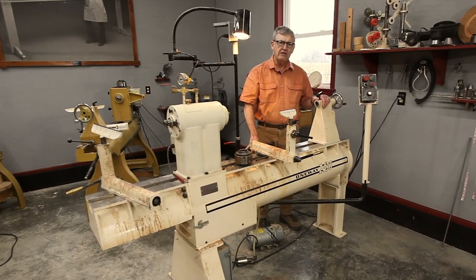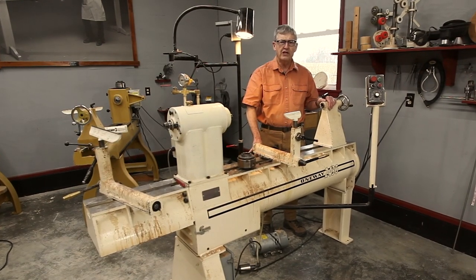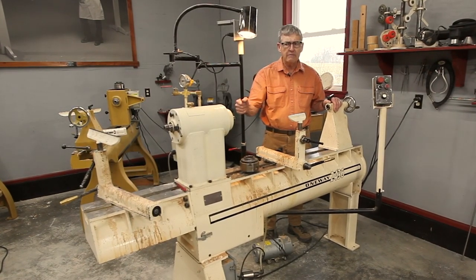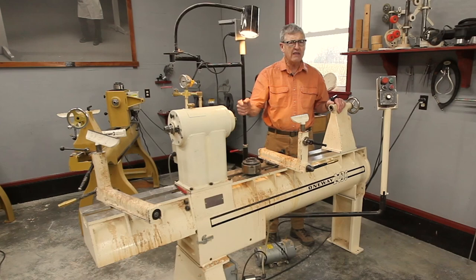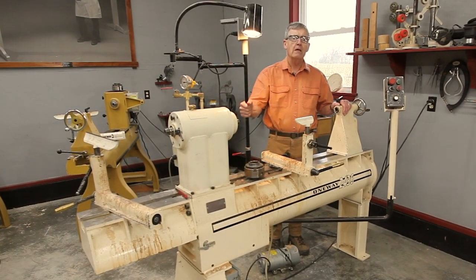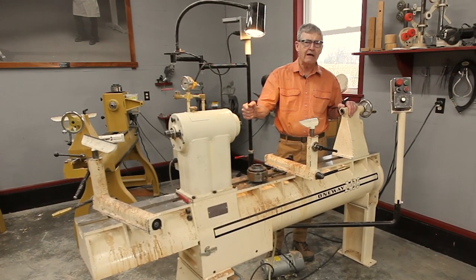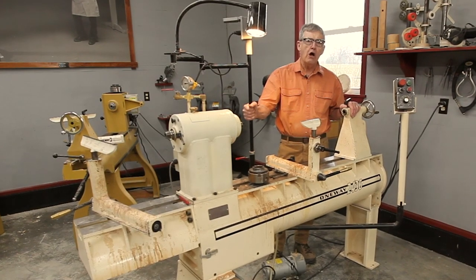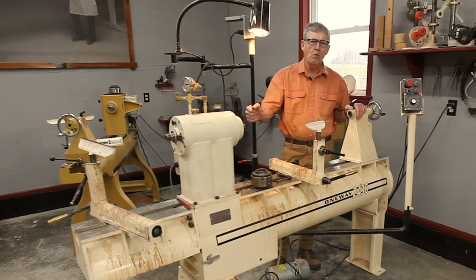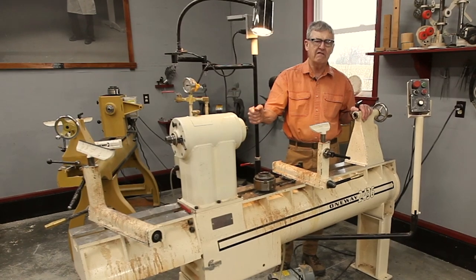The real sweet spot, however, in buying a used lathe is a full-size lathe — an industrial lathe that has a spindle size of at least an inch and an eighth, but I would say inch and a quarter to inch and a half. These are lathes that will do heavy faceplate work and come back smiling. Avoid older full-size lathes that only have a one-inch spindle; there are a fair number around and they're not really up to heavy faceplate work.